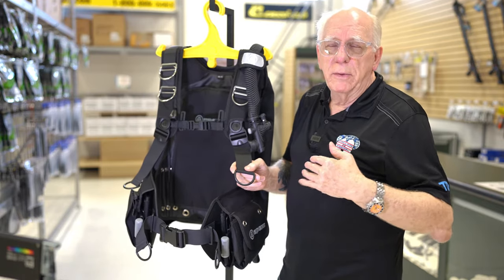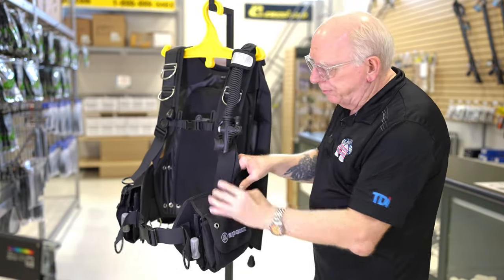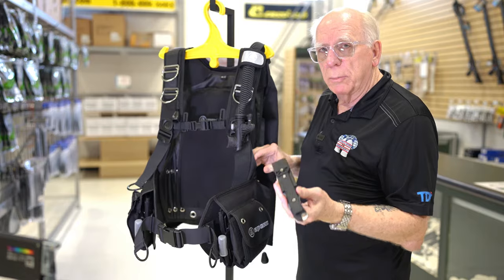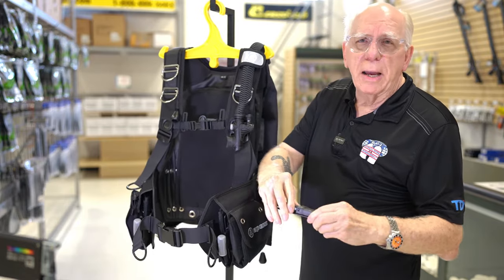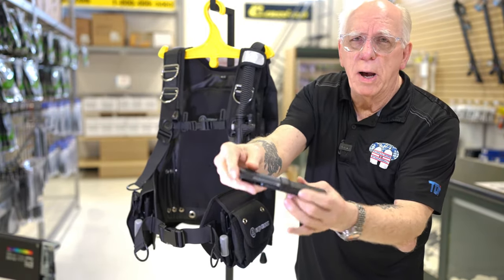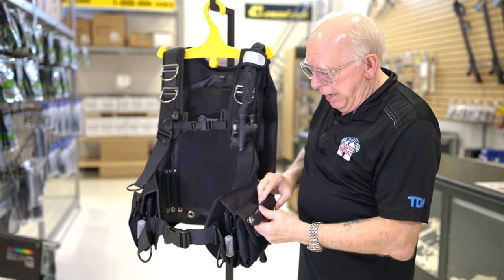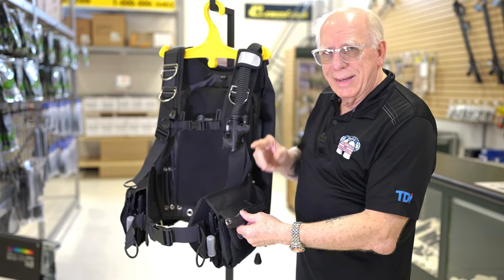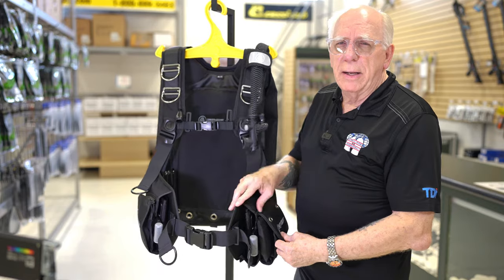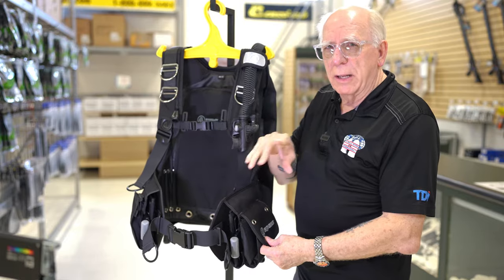When we come down here, there's a mounting spot where you can attach the Aqualung bolt-on knife. This happens to be the squeeze-lock unit. It comes with attachments — you just flip this pocket up and it attaches right here. On the left side, there's one style pocket; on the other side, there's a different style. I'll show you what that is.